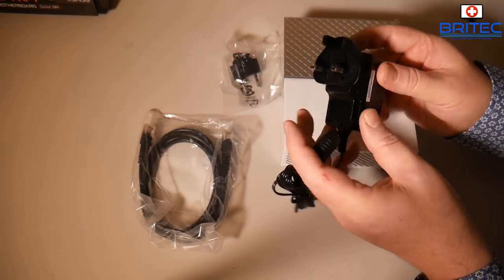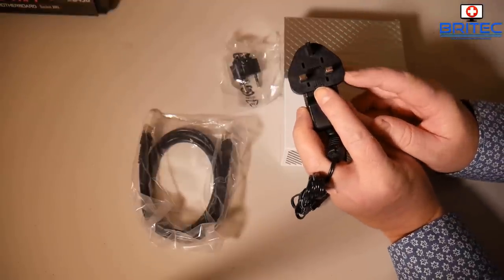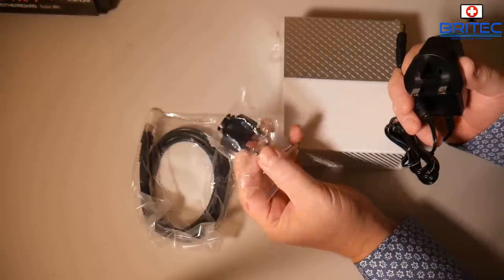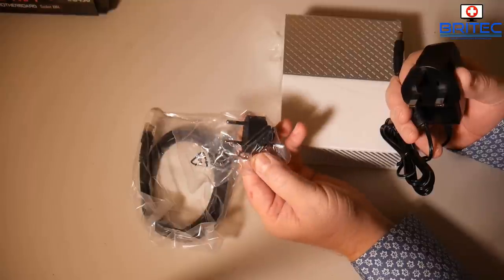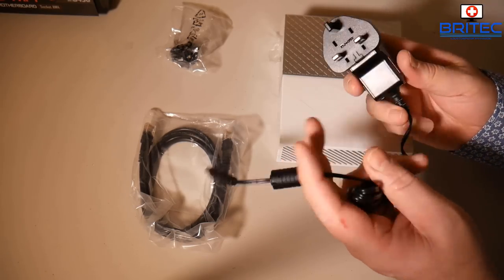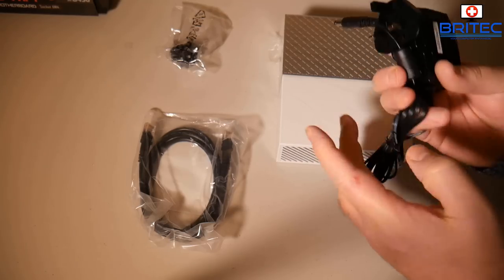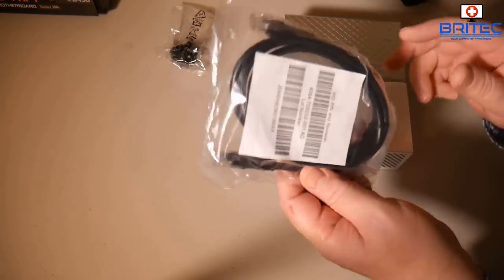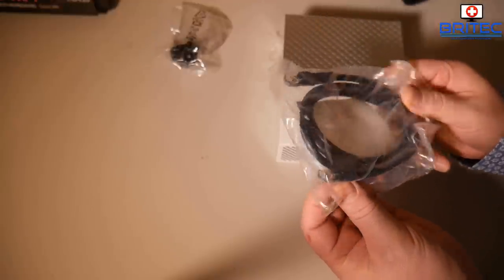You can also see we do have our power adapter, and this has a three-pin plug on it which is for the UK. You also get a two-pin prong adapter which you can swap out on the end, and that's for European countries and probably America as well, so you can check their website for more details on that. The cable is pretty long so it's nice to route around the back of a computer.